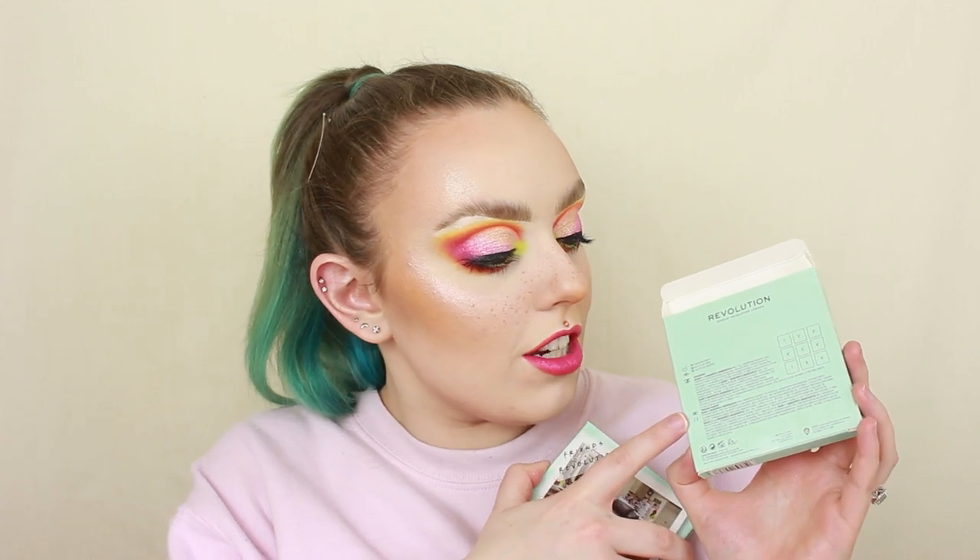Something I don't think I'd ever seen before is that just below the symbol to say it's not eye safe, there's a symbol to say to use it on the face. I did actually end up using some of the shadows on my cheeks as well because I thought, why not try and keep it cohesive, and they worked fine for that. There is a neon pink in here and staining is unavoidable when it's a pressed pigment. We do have an ingredient list on the back of the cardboard box. Our shelf life after opening is 12 months, and the palette is also cruelty-free and vegan, which is pretty standard for Revolution.